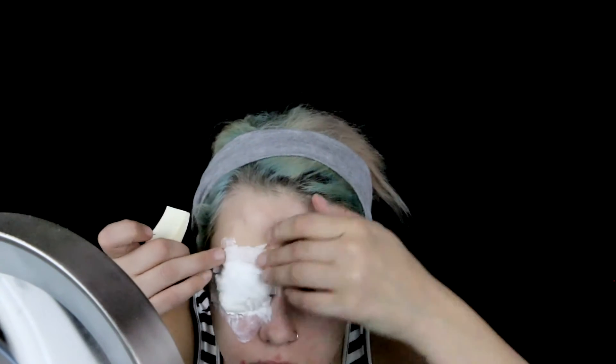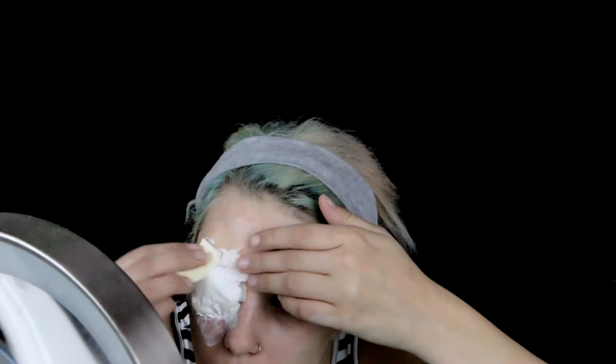You will begin by covering one eyebrow, as this earthling has done using the glue stick method, of which there are various tutorials. Then you will take a bit of cotton and apply it over your eyelashes and stick it down using a bit of skin tape. Then you will apply even more cotton over the top and stick that down with some liquid latex.